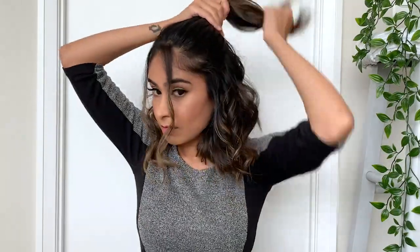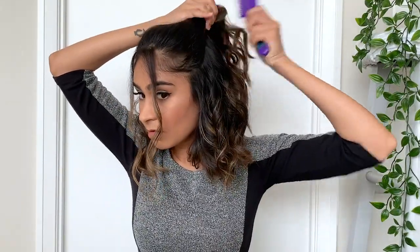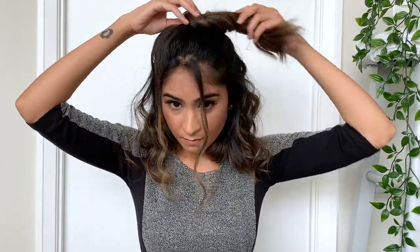I'm going to take a comb and make that entire section really smooth so that there are no more bumps, and now I'm just going to pull my hair backwards and twist it around itself. This will basically create a very messy bun, and to secure this in place I'm just going to use some bobby pins and pin it down.